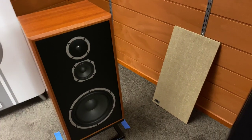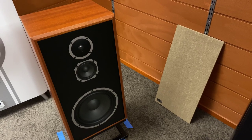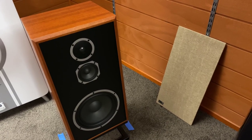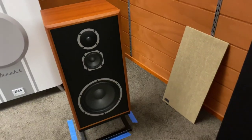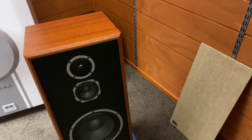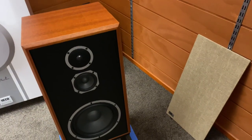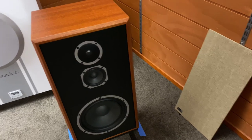Hi, it's Ashley from AV Sound Advice. Today I'm down at Aptik Audio Lounge doing the review on the KLH Model 5 floor stander speaker on the stand. So first off, before we go into the review, this is a three-way 10-inch acoustic suspension loudspeaker.